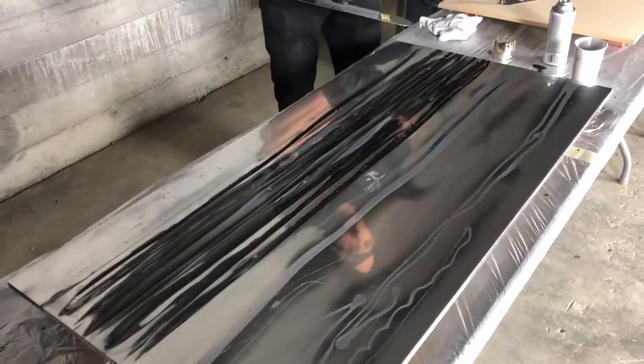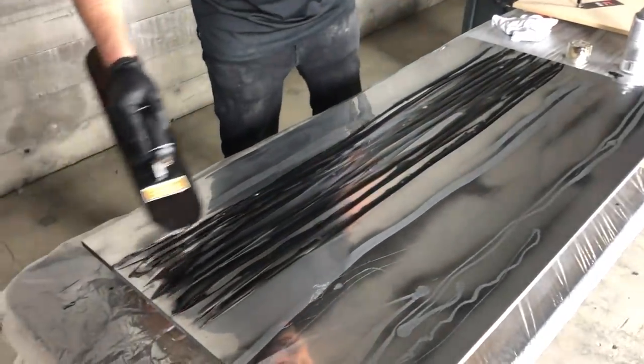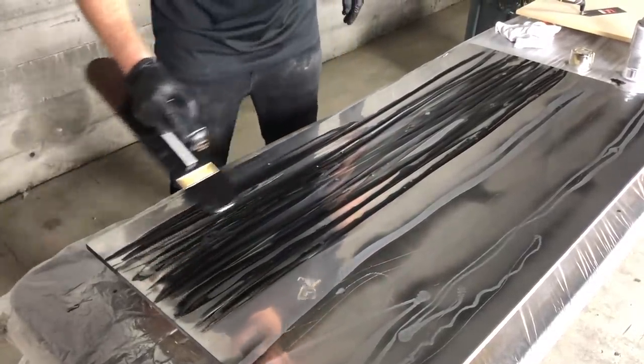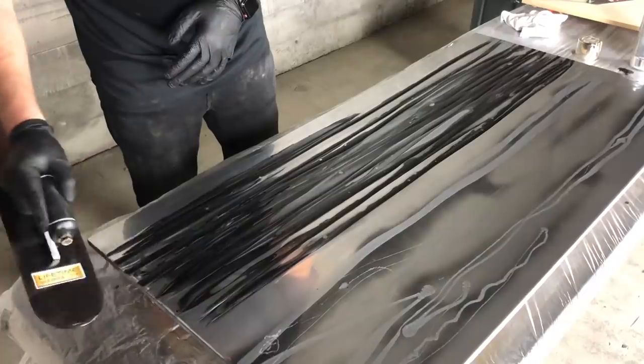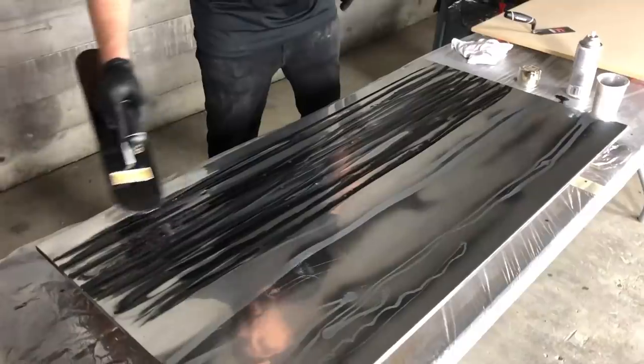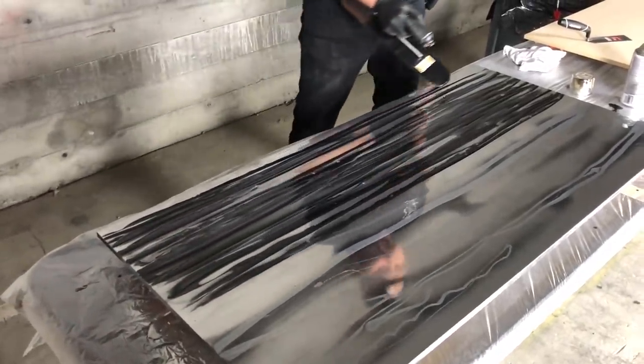Don't just stop on the edge — pull it off the edge. Because I don't want all my edges to look like I just stopped; they'll start to look all the same. Try to keep it as straight as you can.